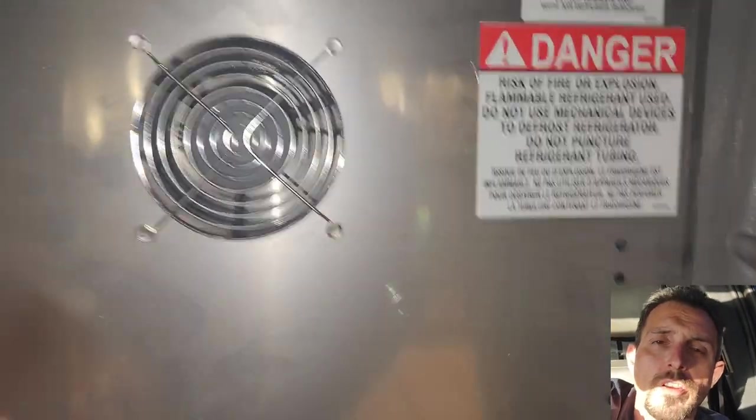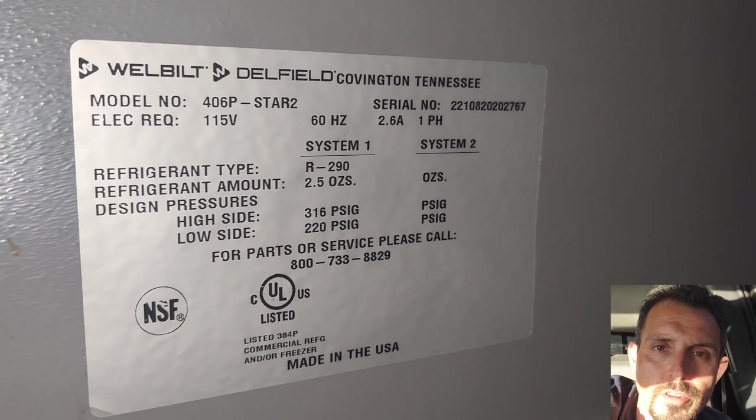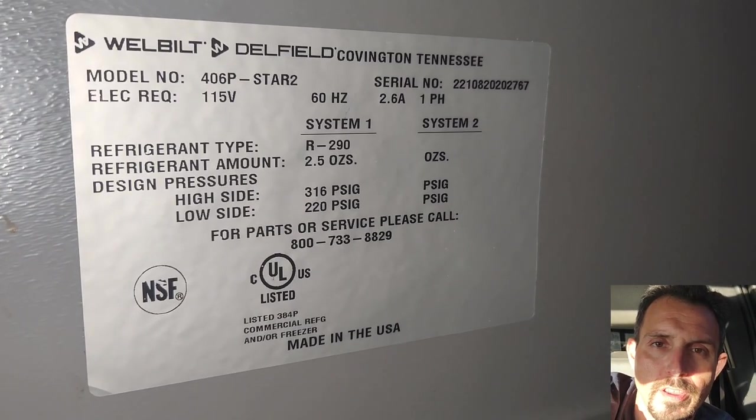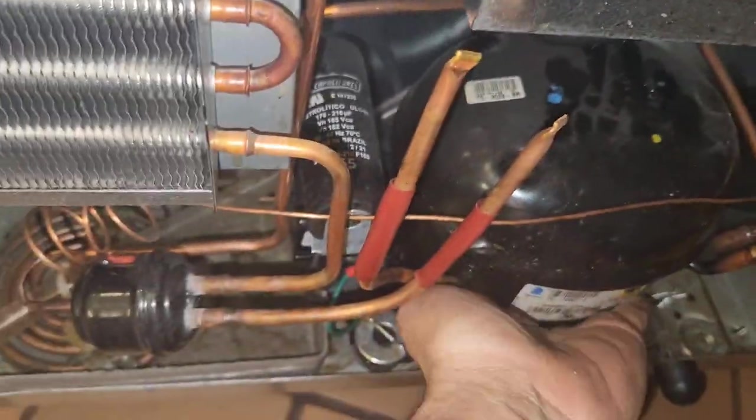After checking with the manager, they sent me to the Starbucks area where they have this tiny little Delfield under-counter reach-in cooler — a small self-contained R290 unit, which I don't have refrigerant for. I start looking it over and it's got some dents. The compressor's running and it's really hot.